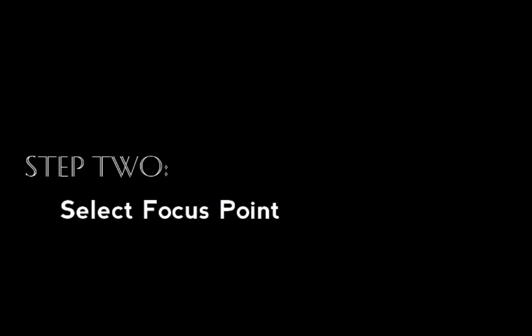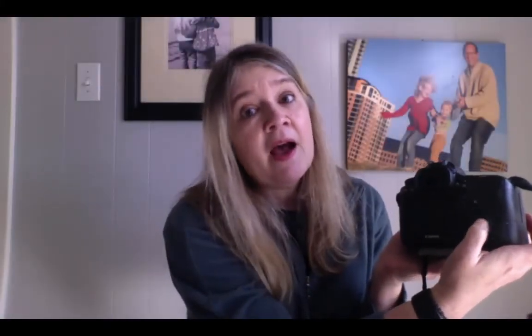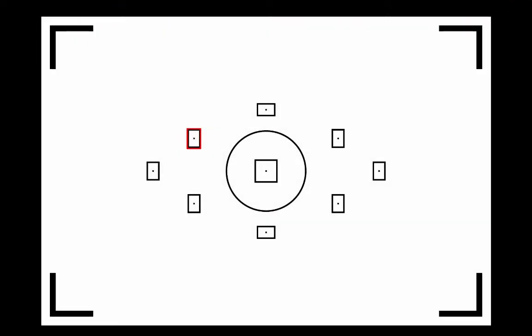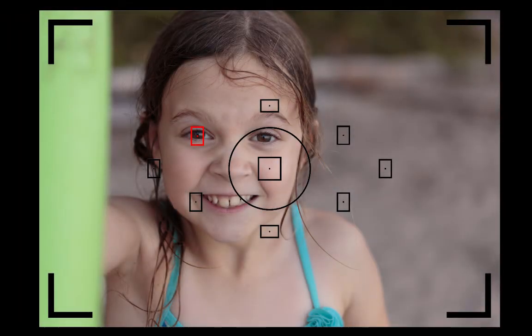Step one is to enable the ability to select your own focus point. Step two is to actually select the focus point, and then you shoot. When I look through my viewfinder I can see the nine focus points my camera gives me. Using the joystick on the edges of the Set button, I can press up or down to highlight in red the focus point I want. Say I'm taking a picture of my daughter offset in the upper left corner — I move that red highlight to the upper left focus point and shoot. That focus point goes over one of her eyes, and as long as that red box is lined up with her face, her face will be in focus.